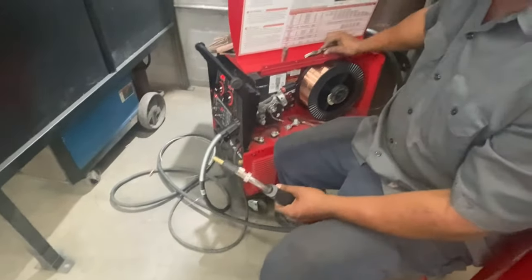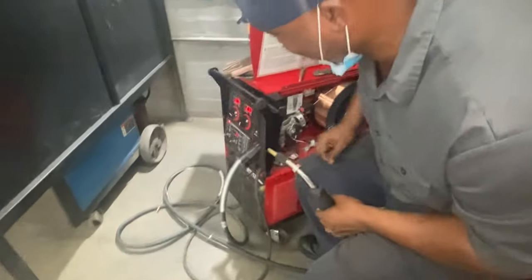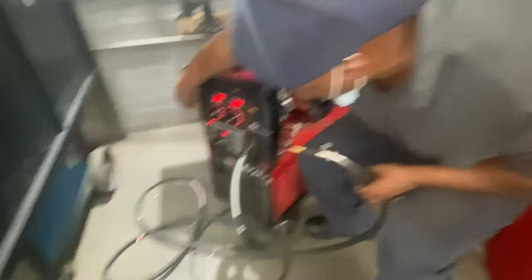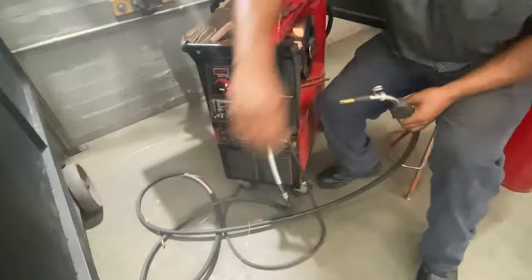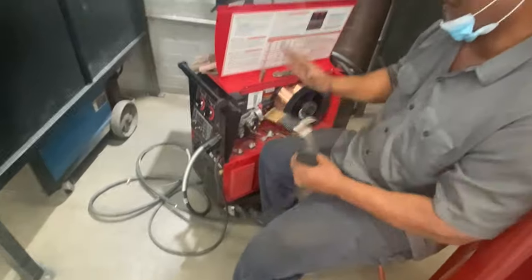By the way, you may want to turn your power off when you're doing this stuff. Just be on the safe side, guys. Anytime you're working with electricity and electrical equipment, turn the power off.